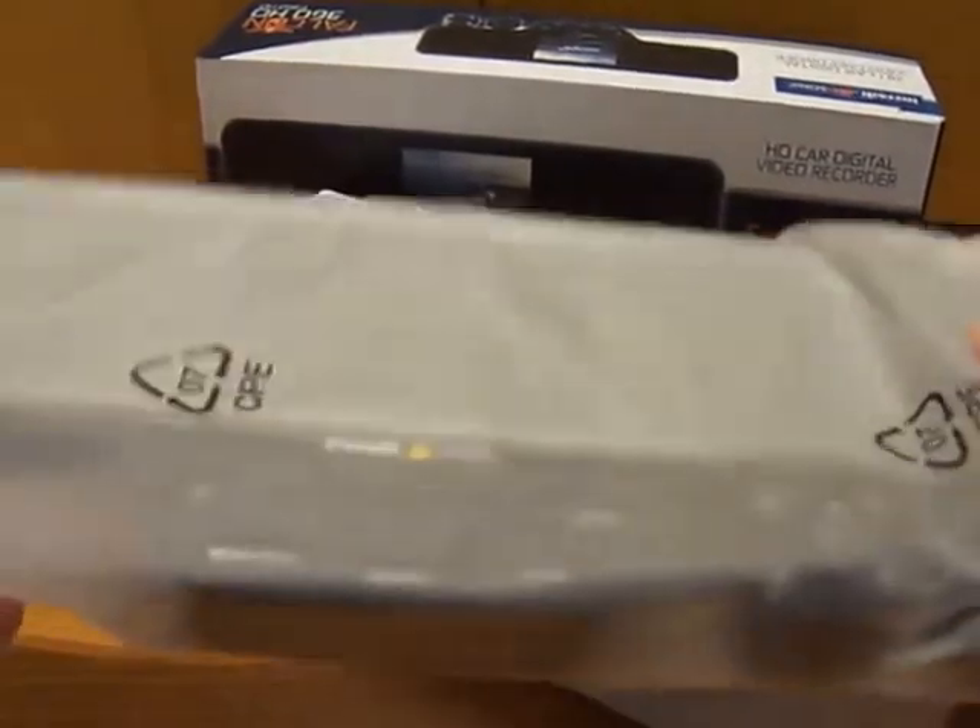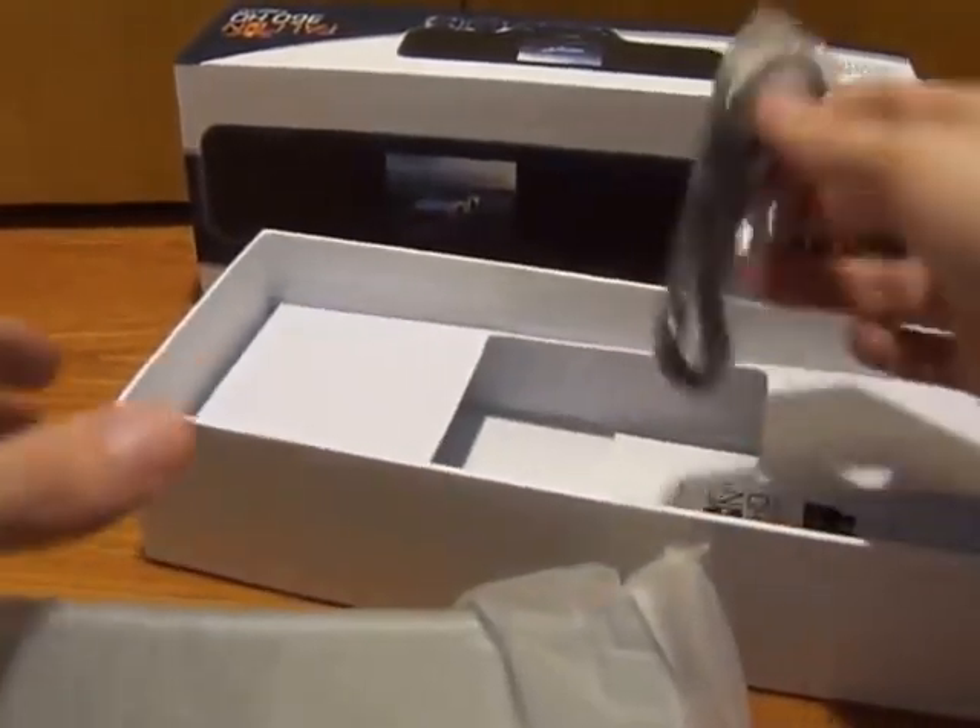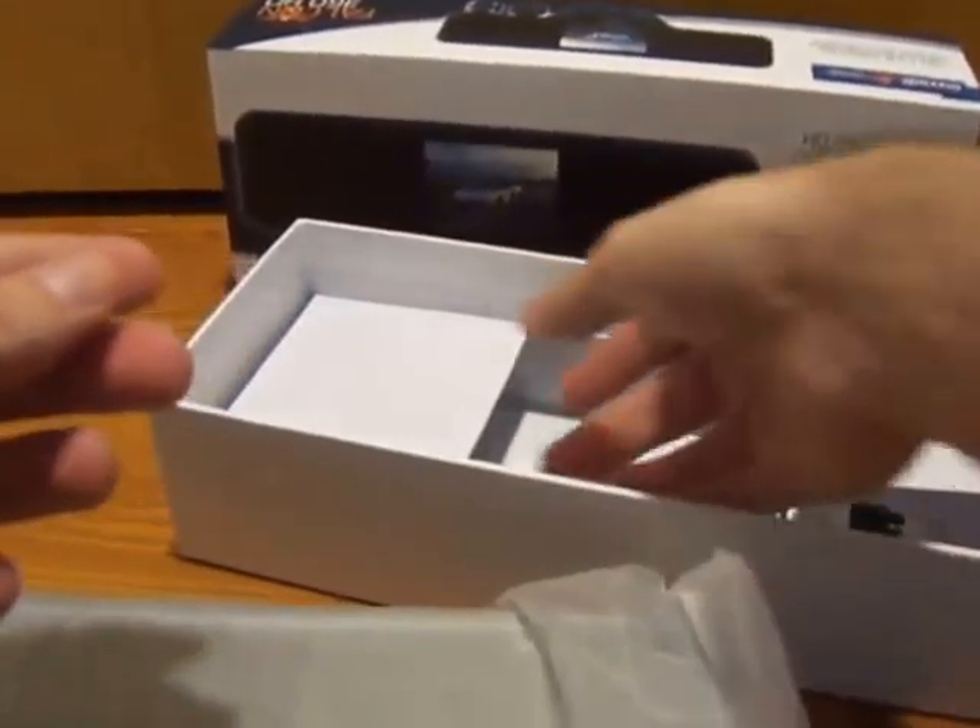As I take the product out of the packaging here, you'll see it is pretty well packaged. I've actually taken this apart and played with it a little bit.